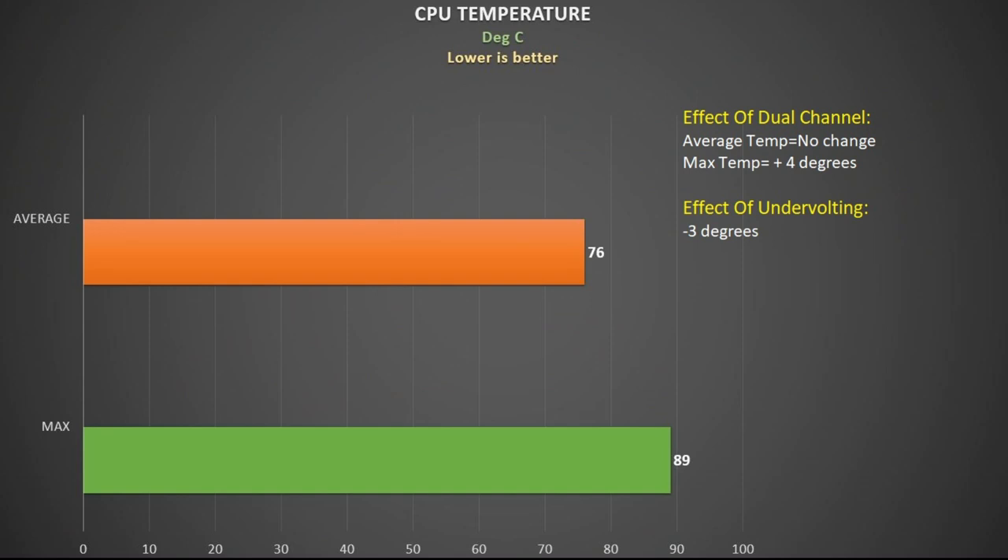Here are the average and max CPU temperatures across the games tested. Some games peaked into the 90s but plenty didn't, and as a result the temperatures are a stark contrast to last year's model where I actually needed to underclock the CPU. Running dual channel RAM makes the CPU work harder so peak temperatures did go up, meaning you will need to do an undervolt to counter that.